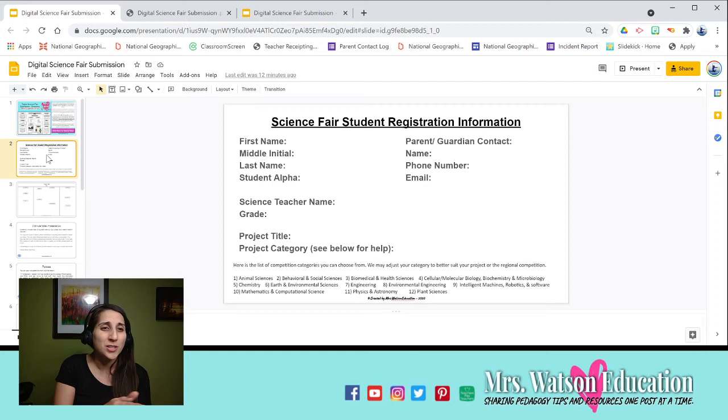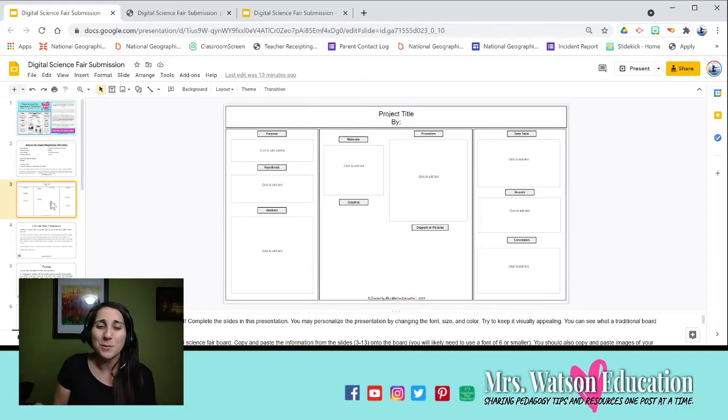If you're a coordinator setting up your science fair, you can change the second slide to fit your needs. If you're a student and your teacher doesn't need it, just get rid of it. The third slide is where you have your trifold backboard — but you don't have to glue or paint anything. It's all digital and it looks exactly like it would normally, with the same setup.